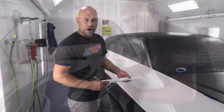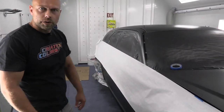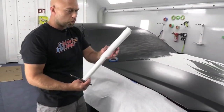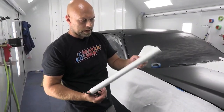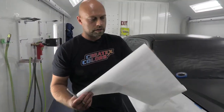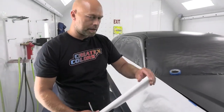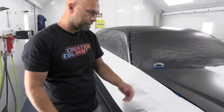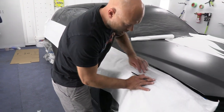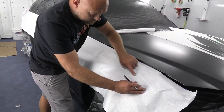Stay tuned, we'll be right back. Welcome back — now we're going to quickly talk about creating that pounce pattern. This is actually a remnant roll of 18-inch masking paper from my masking machine — it's fairly transparent. I used to have a big roll of tracing paper that was about 18 inches too, which worked really well, but I can't find it. In a pinch you can use paper like this. Once you lay it on the car you can actually see through it enough to see your fine line tape.